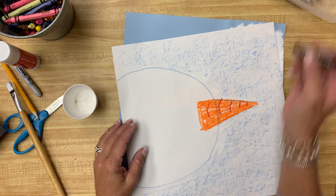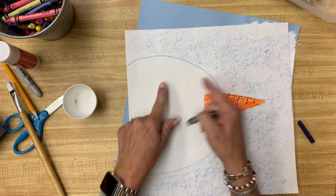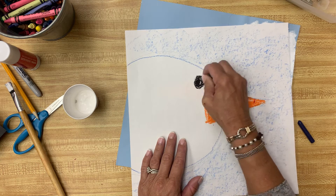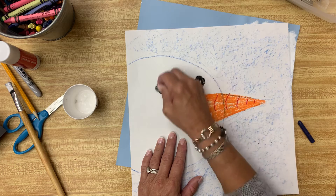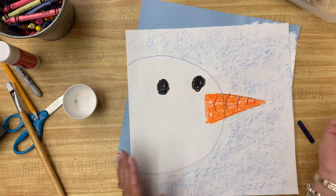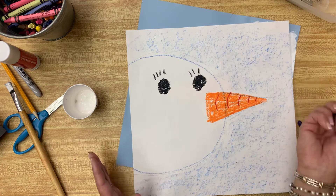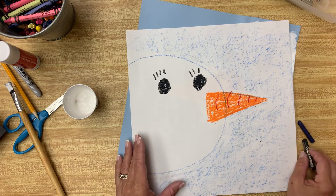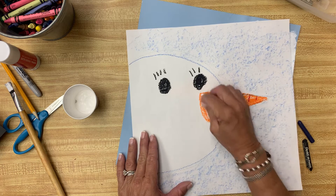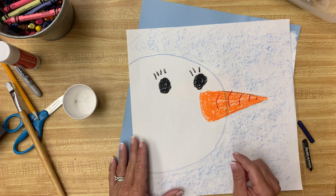Now make the eyes. Remember, they're not going in the center of the paper because this isn't a full face. You're going to do one eye over here and one over here. You can make these out of anything — they don't have to be black. You could even be silly and add eyelashes. I think I want his nose to come out a little bit further, so I'll just add that. If you were cutting it, you'd be cutting this out and gluing it down.